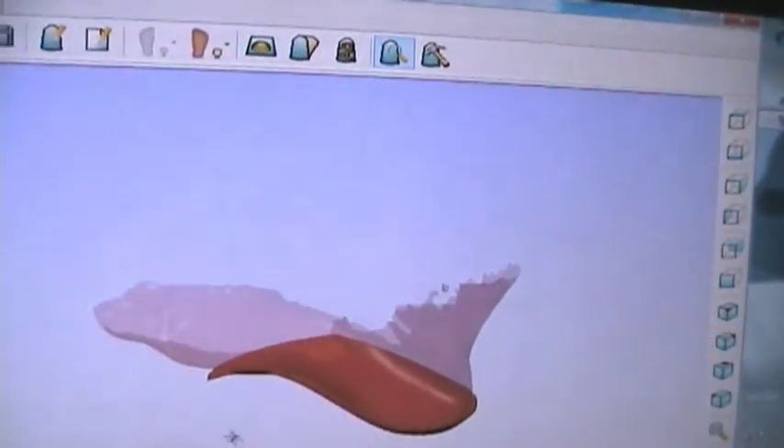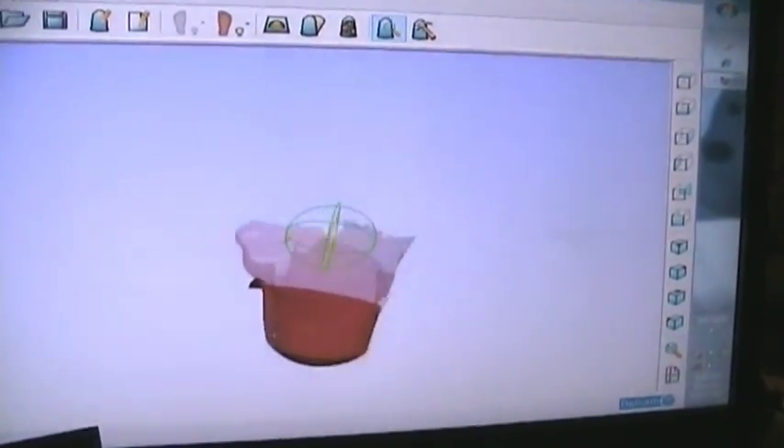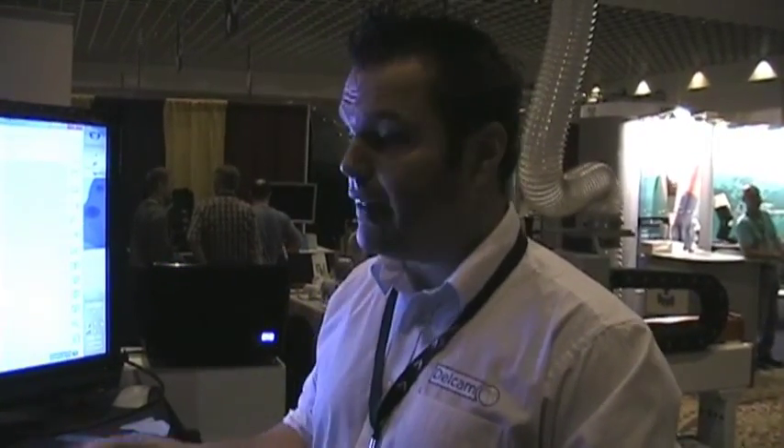Once we finish with the orthotic design, we'll be ready to send to the Patriot machine to be machined. The next step is to go through the OrthoMil interface to select the piece of material we're going to cut — either polypropylene, MDF, cork, etc. Then we select the orthotics that are going to be machined, and the software calculates the tool paths for us.